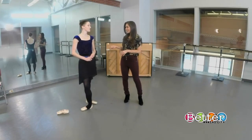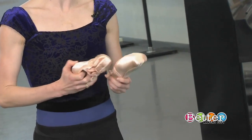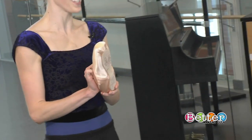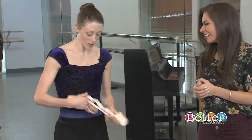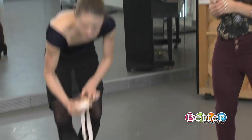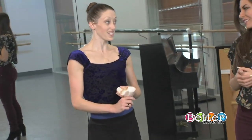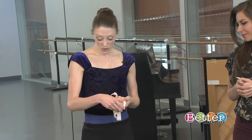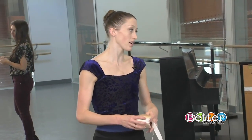You're going through so many pairs of pointe shoes — how many exactly, and how do you break a pair in? So this is a brand new pair. Through the Nutcracker season, I'll go through about three or four a week. These are over $100 a pair, so that is quite the pricey little hobby. But the nice thing about the company is that they provide most of our shoes — we get $65 a year. During the normal season, I'll probably go through one or two a week.